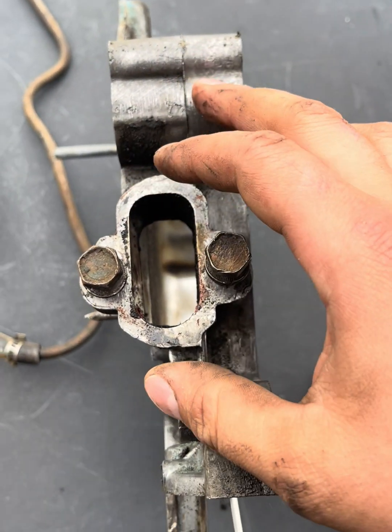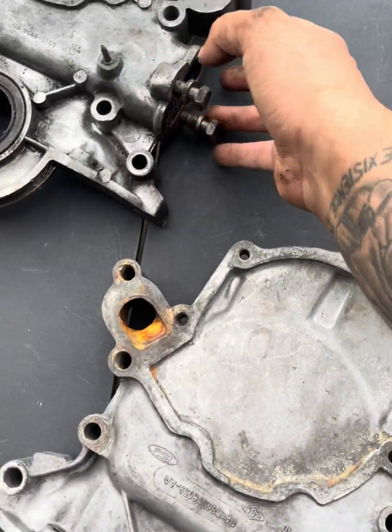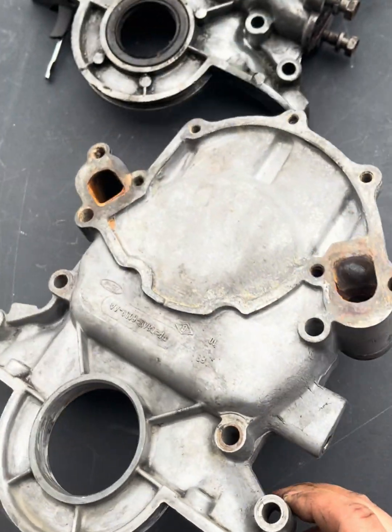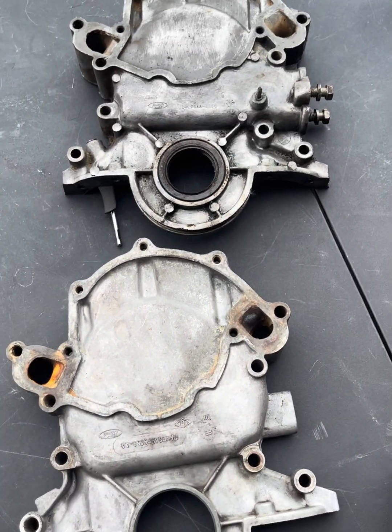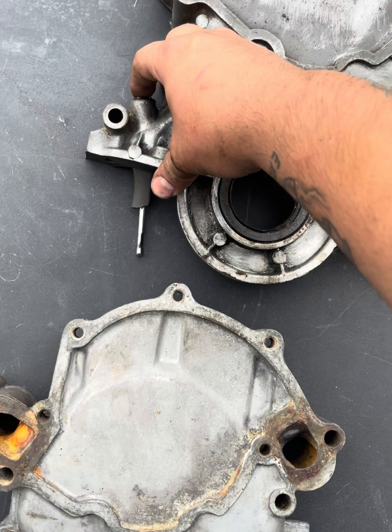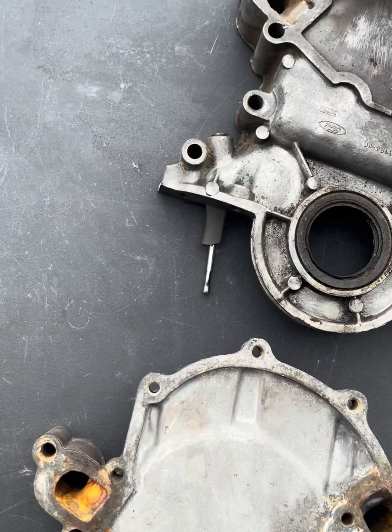Here's my original 289 timing cover that came out of the car — see the two bolt holes for the fuel pump. Compare it to the fox body cover: two bolt holes, everything else is exactly the same. Not a single difference between the timing covers, except for the front sump oil dipstick location.